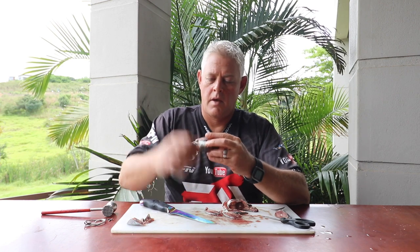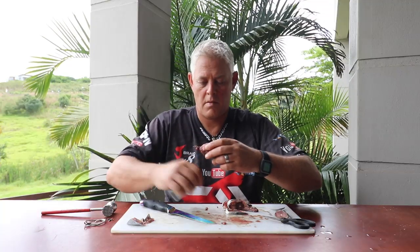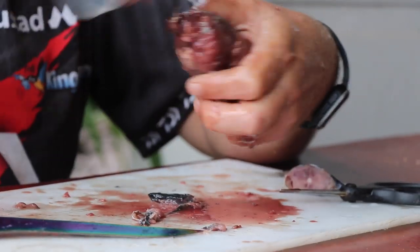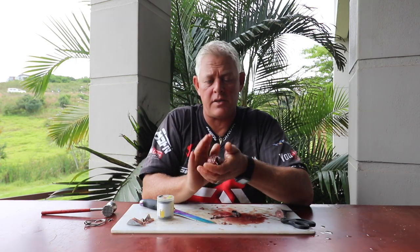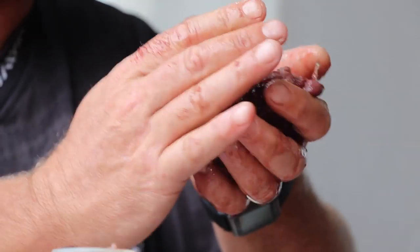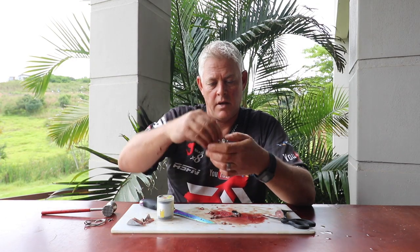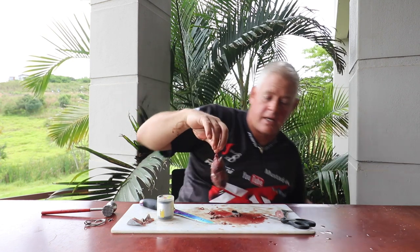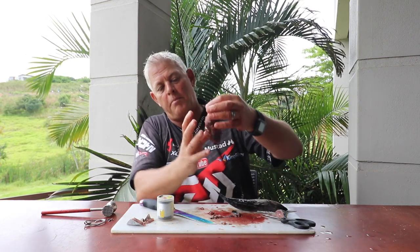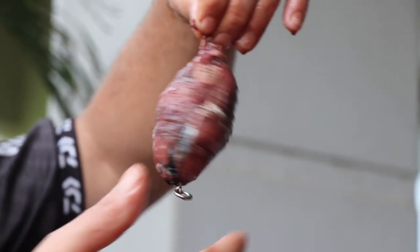Now start layering. Because we're using frozen bait, as you go along the heat of your hand will slowly defrost the outside, which allows you to shape it perfectly. You can see that little shape forming. Nothing prevents you from adding to it — you can take another frigate, add some cutlets, and build it up bigger. But there's a perfect little frigate bait, or small bonito bait.